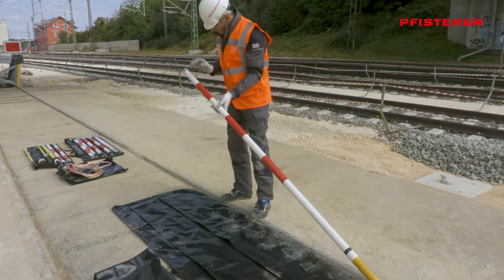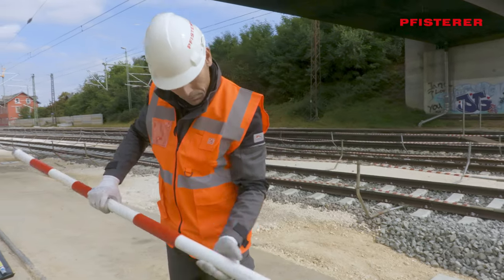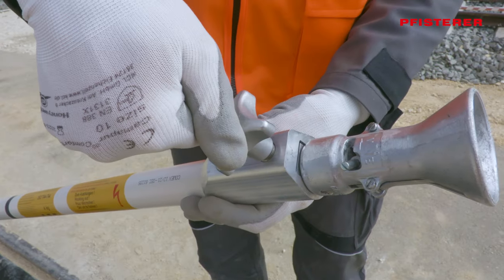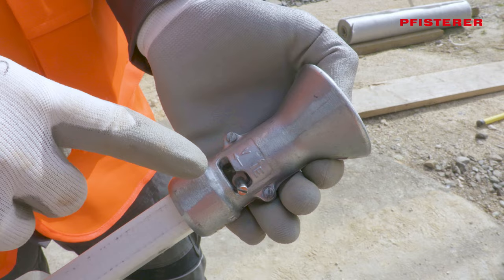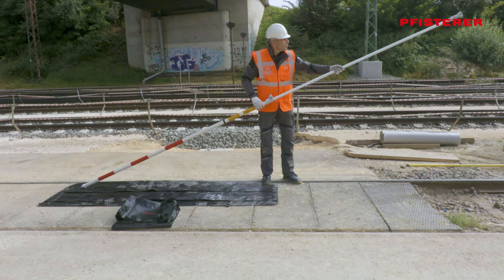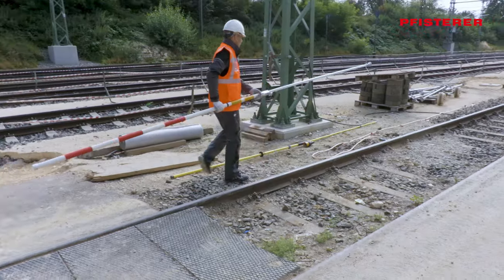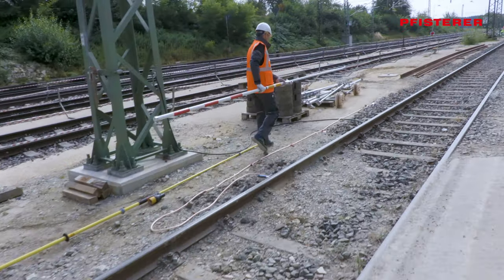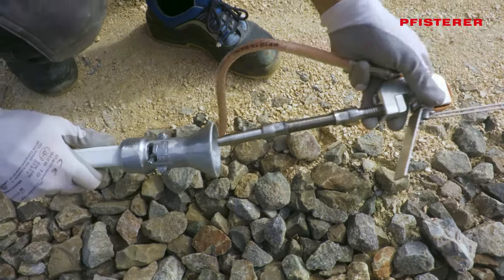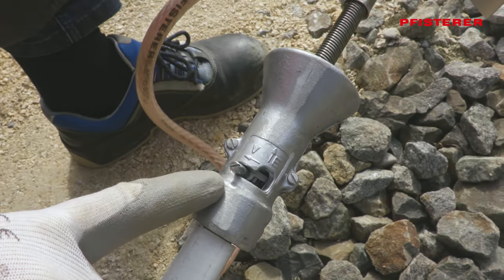Now check the earthing rod. The receptacle for plugging in the catenary earthing clamp is set to E for unlocked. Then the bar is extended and fixed at working height. The line clamp is inserted into the earthing rod receptacle and the receptacle is set to V for locked. The preparations are completed and we can start now.